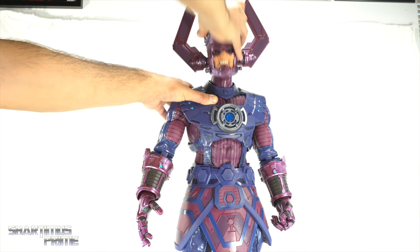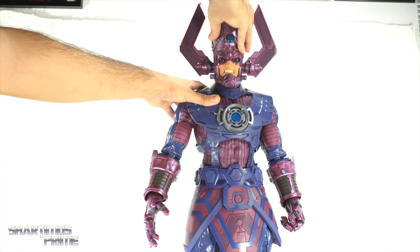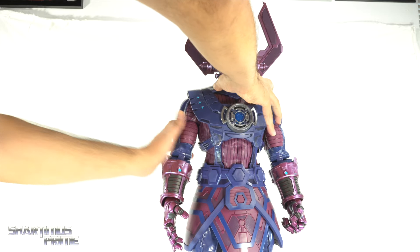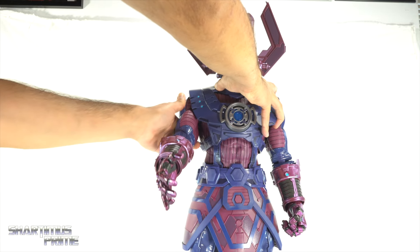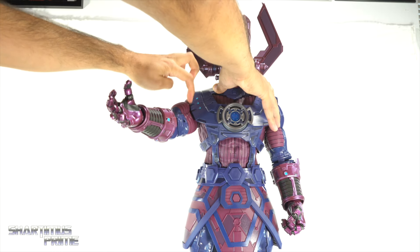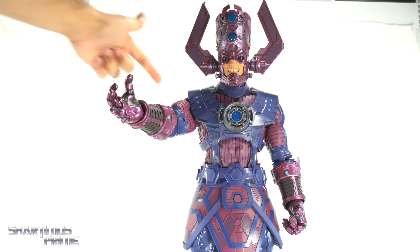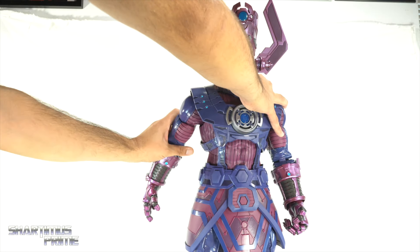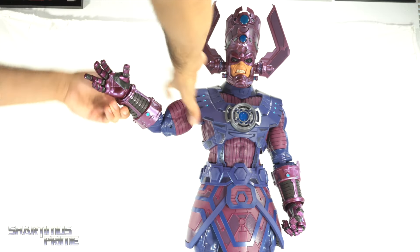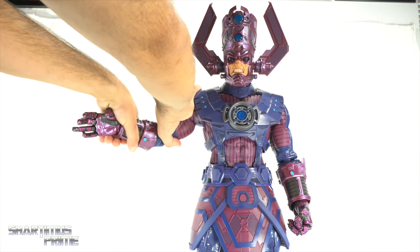Going over the Galactus articulation: you can turn the head side to side — it wobbles a little bit and doesn't really look up, though it shifts downward. Not much forward and back movement there. The shoulders can move outward quite far and I really like how they're on ratchet joints so that when he's holding heralds it won't slump downward. Watch out for the bicep running into the side panel — if you want the arms moving forward they'll need to move outward a bit, and they can move back.